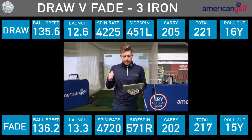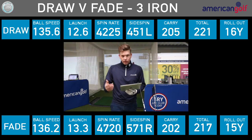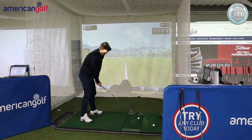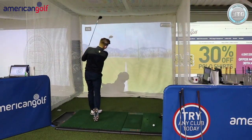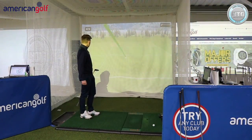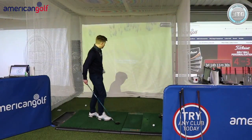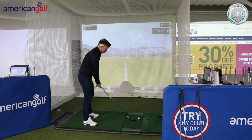The roll out was similar too — it's not like the draw is getting a lot more run when it lands. So next up the 3-wood, draw first. The ball pushed then drew back, pitching around 243, rolled out to about 262 — so 19 yards of run out of that.